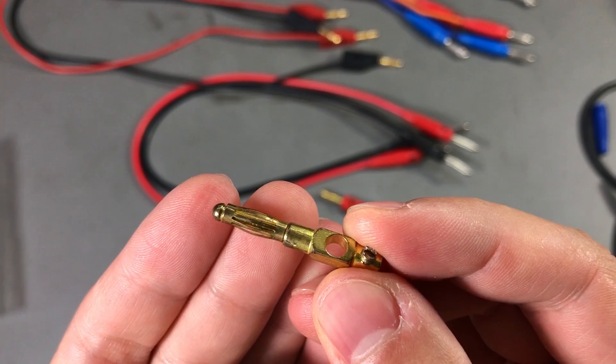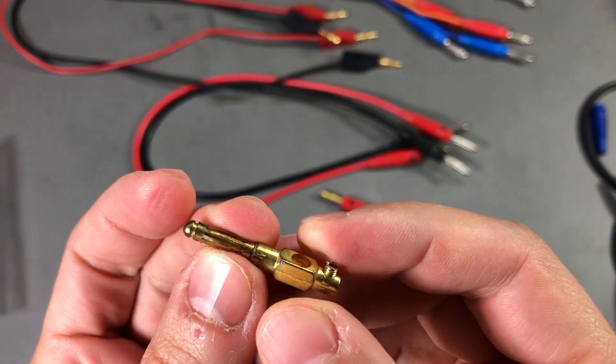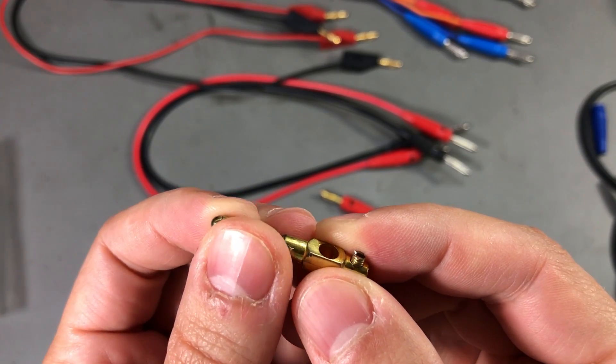Let me show you how one that's been used for the past 3 years looks like. This is the one that is 3 years old and as you can see there is quite a difference especially on the surface, on the finish.